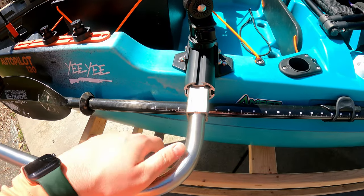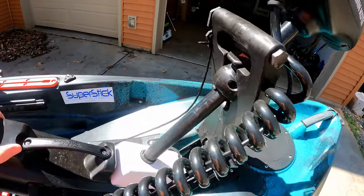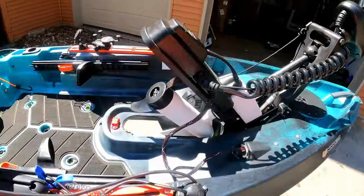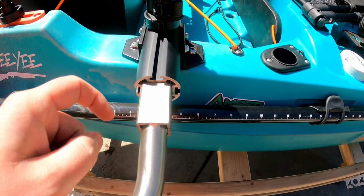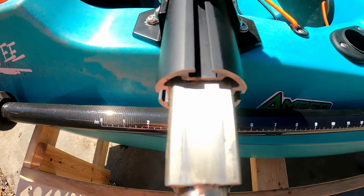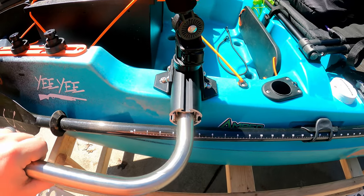A little pro tip: the same Door Ease stick stuff that you rub on the shaft of your motor — you can see it looks a little waxy or greasy there — that's to keep this smooth going up and down. Every so often I rub that Door Ease wax stick up and down the shaft; it makes it super smooth. That tip comes from Ryan Lilly at Old Town. I also use it on my Boondocks because metal on metal tends to grab, so I rub it on these arms as well.